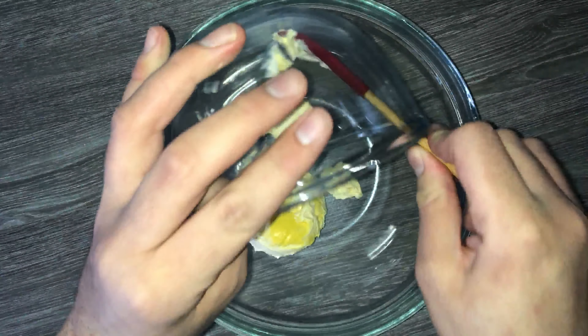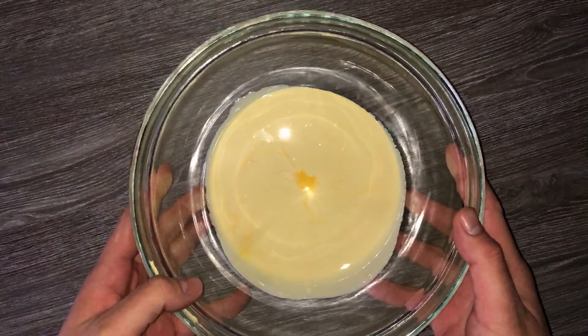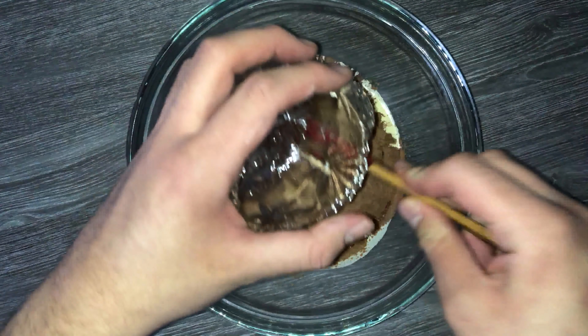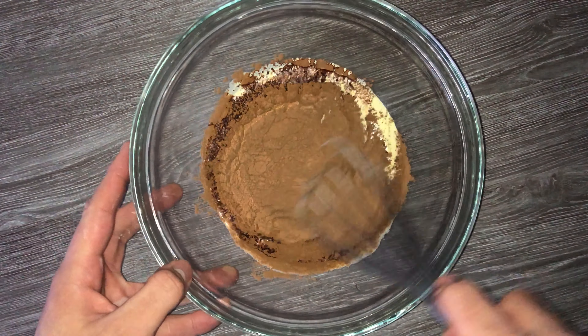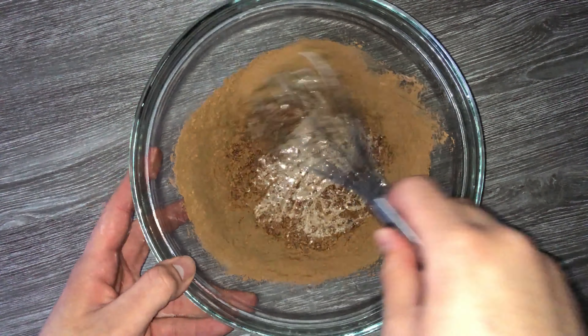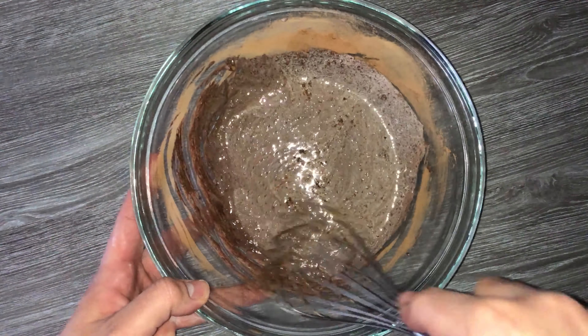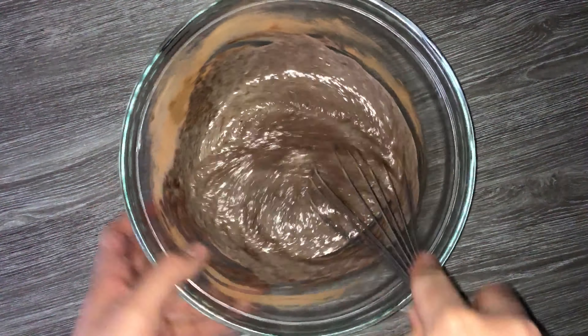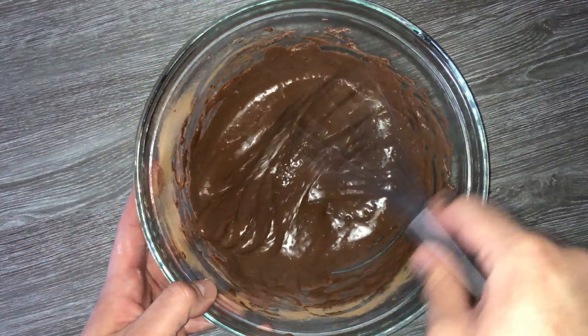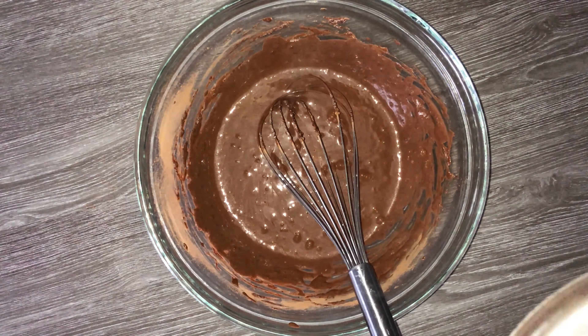Grab yourself a large mixing bowl and place your vegan butter alternative into it, then melt that in the microwave. Once melted, go ahead and add in your cocoa powder and just whisk it in until it's fully incorporated. At the start it won't look like a chocolate mixture, but don't worry — as it incorporates it will come together.